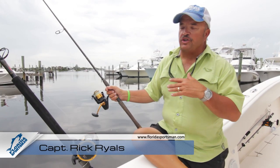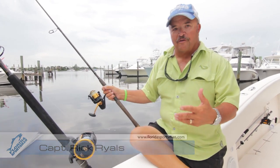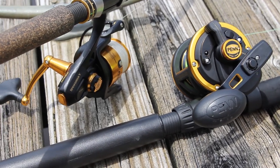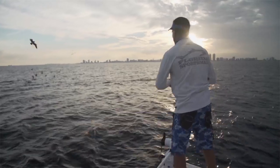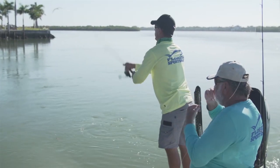Whether you fish fresh or salt, inshore or offshore, one of the decisions you're going to need to make is: am I more comfortable with spin and tackle or conventional tackle? They've each got their place. A spin and tackle can deliver a lightweight lure further than a conventional reel ever can. It's a great way to start for learning how to cast.